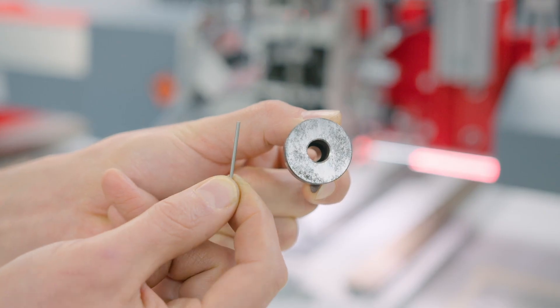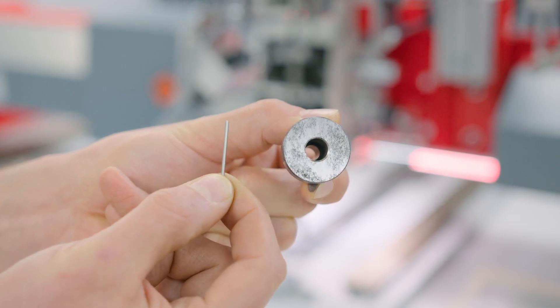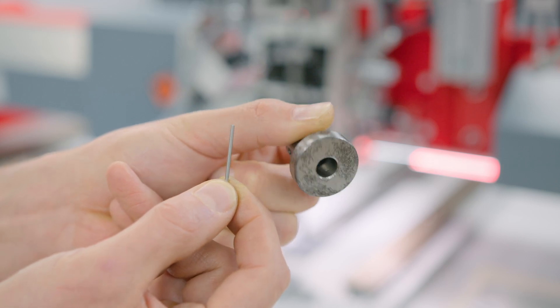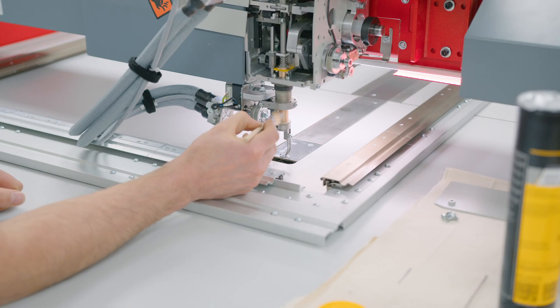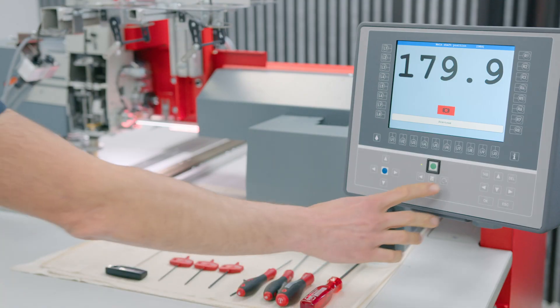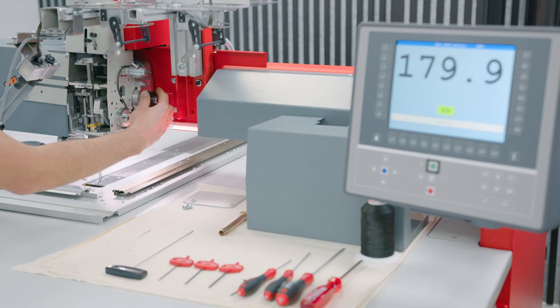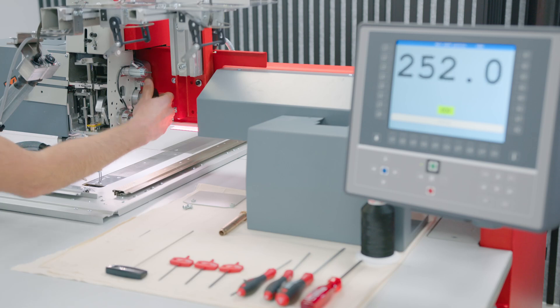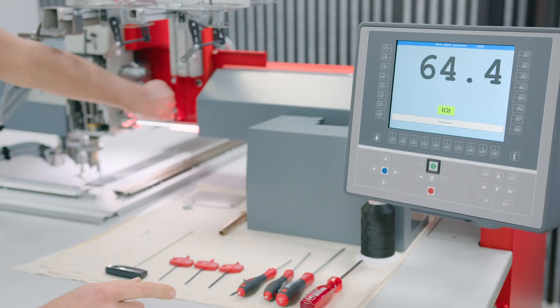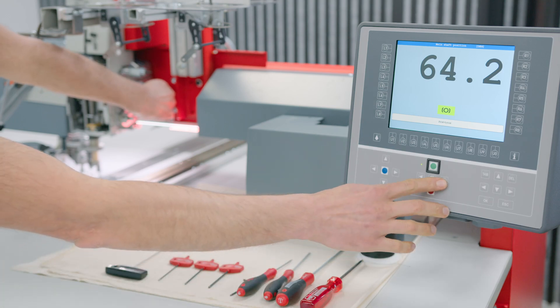Use the adjustment part and adjustment needle to adjust the needle height — a link to a separate video on how to do it is below. Apply Isoflex Topaz L-32 grease on the golden sleeve and presser foot bracket. Disengage the brakes and manually rotate the main shaft counterclockwise at least one full turn, ensuring smooth operation. Position it at 64 degrees and re-engage the brakes.